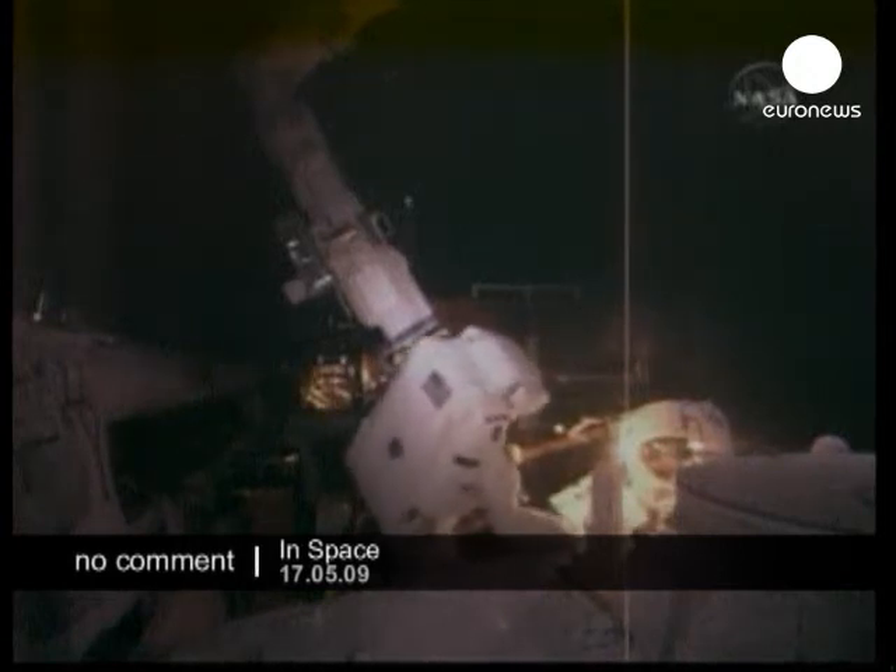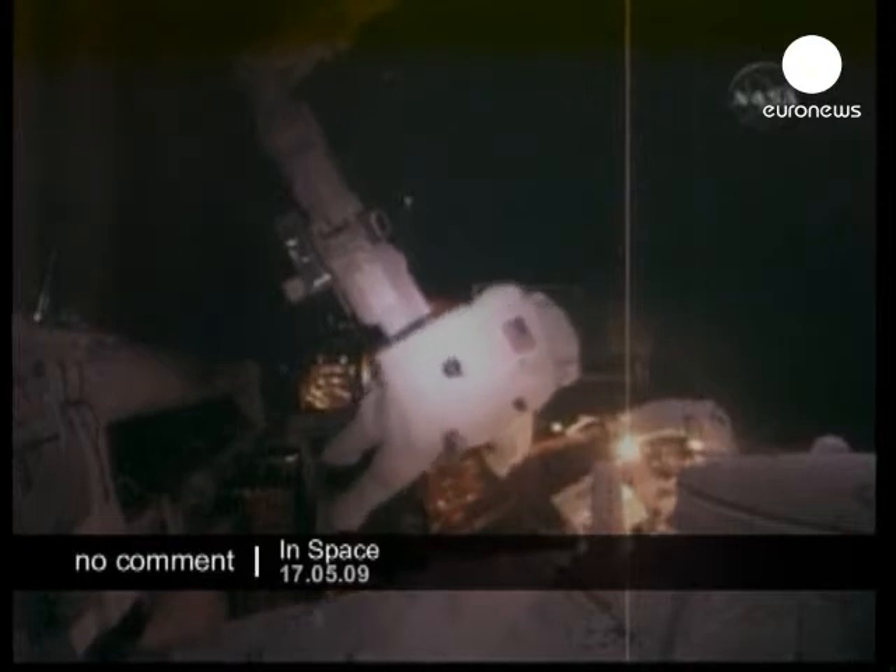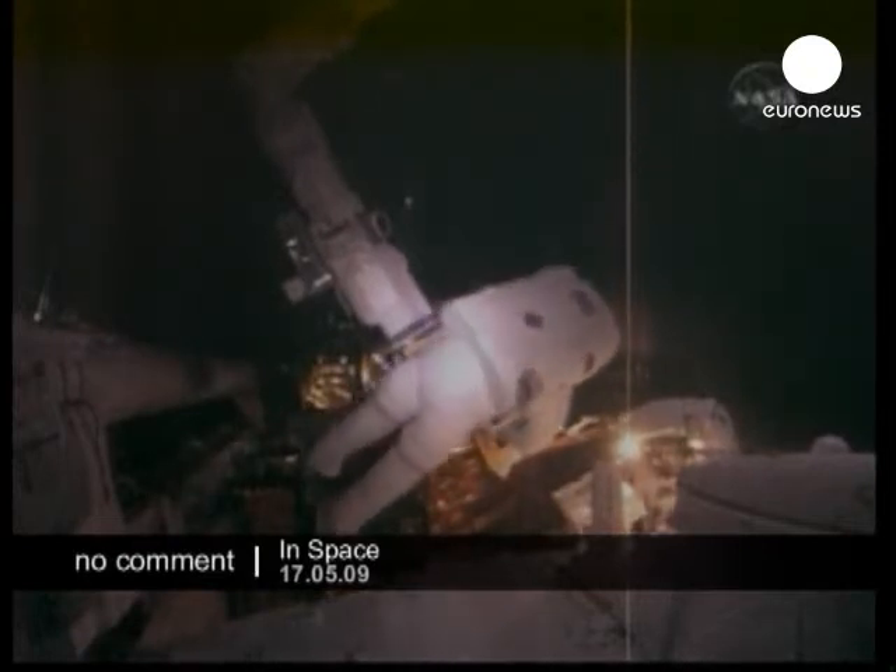Outside the hatch of the airlock, Mike Massimino to the right, both beginning their second spacewalk of this mission.